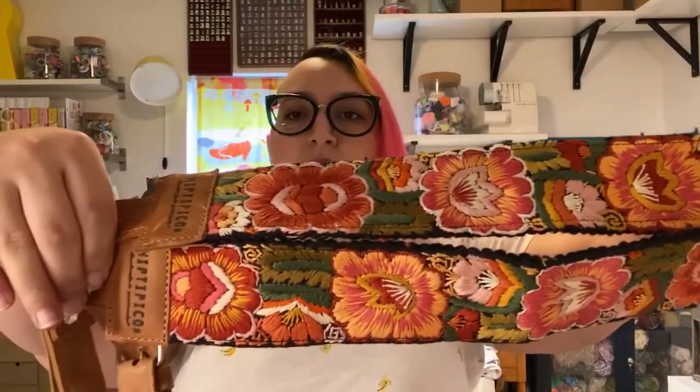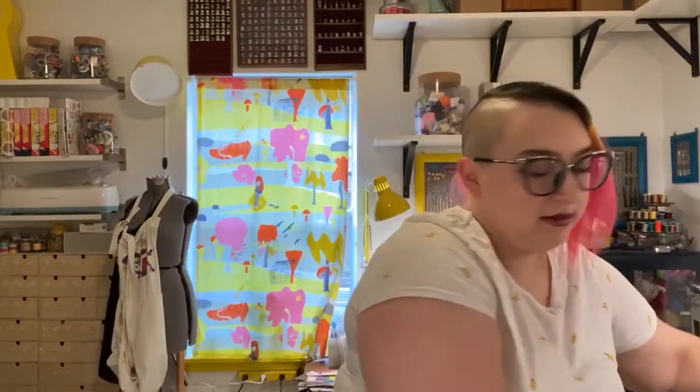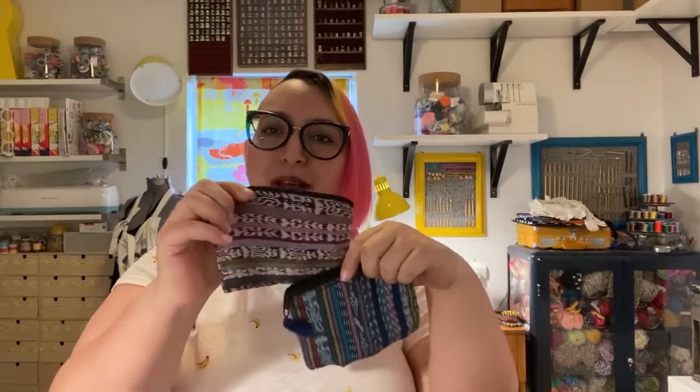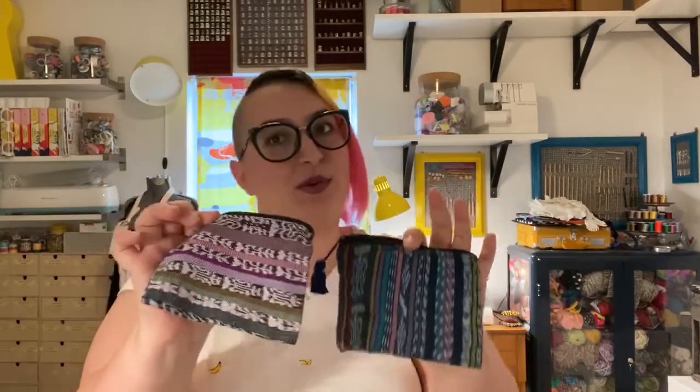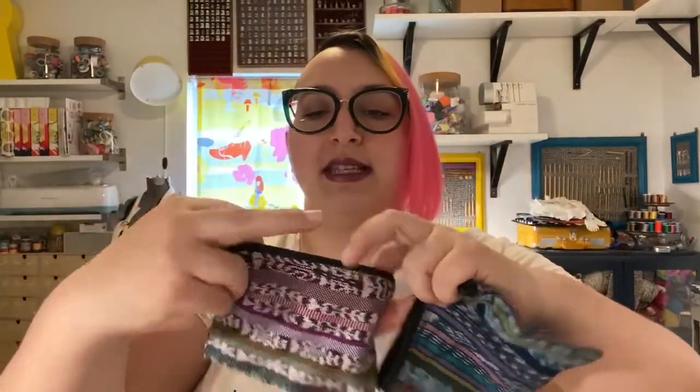And then this is the second pair of straps I ordered. They also sent me two little coin purses as well — I didn't order these, I think they were just a free gift. They're super adorable; it looks like they're made out of recycled pieces, with their branding inside and these adorable little tassels. So I'm super excited for those.